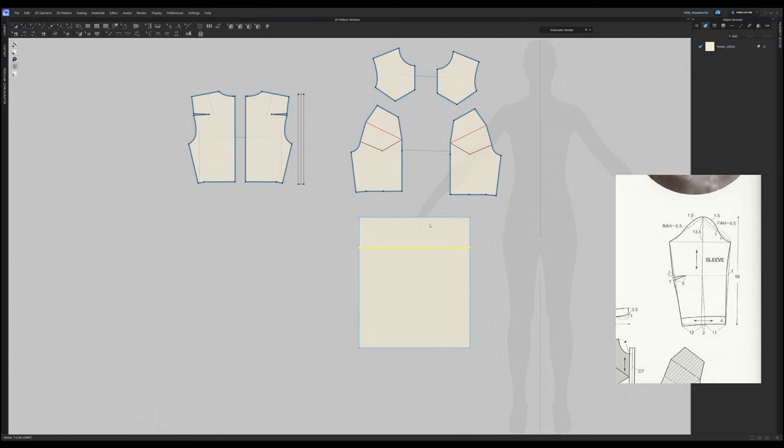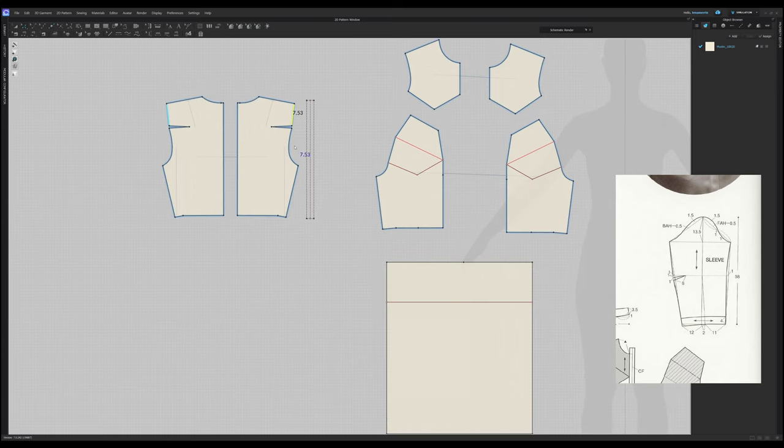This is the sleeve head height: 13 and a half centimeters. Let's place a point anywhere here and start working out these lines. So this is BAH and FAH — this is the back arm side length. The length of the arm side is 21.53. This line has to start at this point and finish at the sleeve bicep line. So we'll just do that — start line 21.53. Let's continue it until it equals 21, the length of it: 21.53.